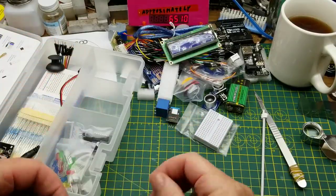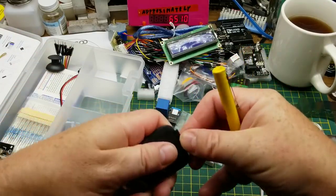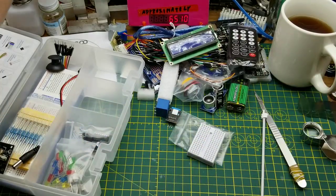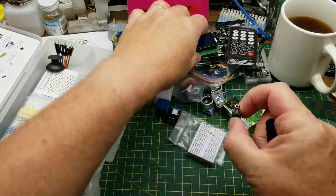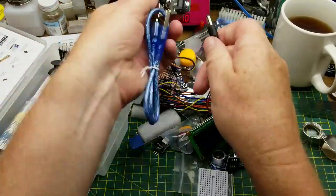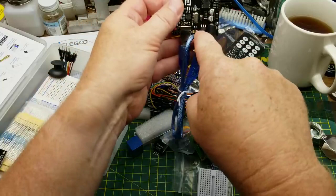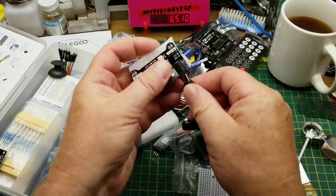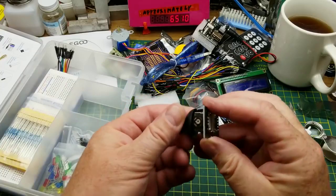We have an infrared remote control, which plays nicely with the IR sensor — and batteries are included, well played Elegoo. We have a nine volt battery snap with a barrel jack that plugs into the Arduino, which has a regulator to drop it down to five volts. You can also use it to power your breadboard power supply.